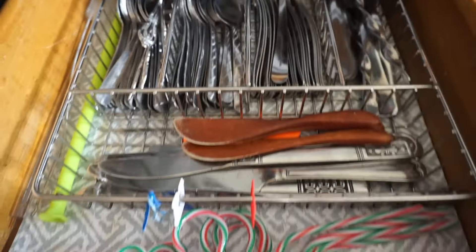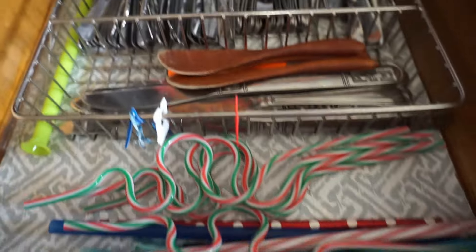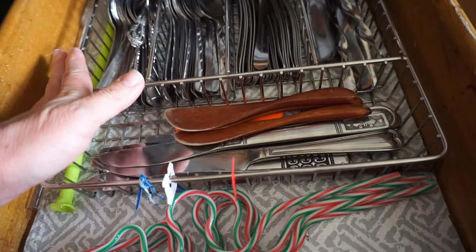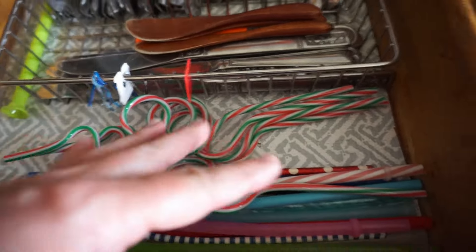Some of the things we're going to be putting back into this drawer that she fixed up came from here. We had all these — there was just too much in here. A lot of the sharp knives and potato peelers.